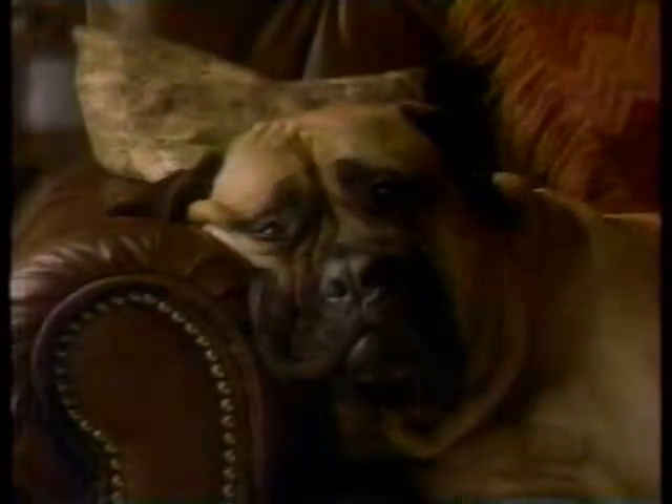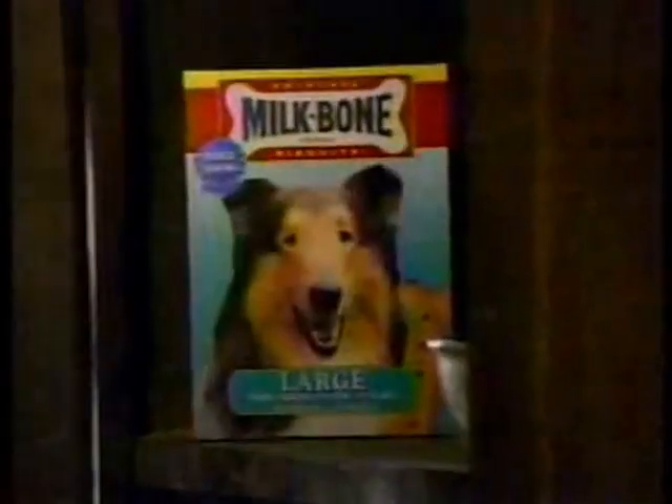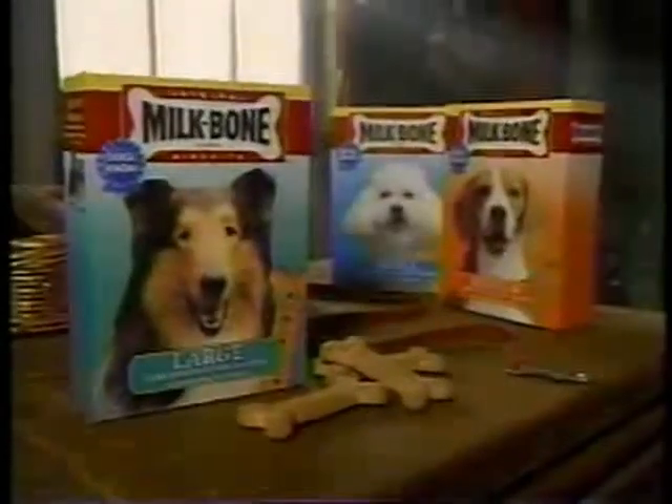It's hard to smile when your teeth hurt. So before your dog gets tooth and gum disease caused by tartar buildup, start him on great-tasting Milk Bone Dog Biscuits. Milk Bone is scientifically shown to help fight tartar buildup and bad breath. Give your dog something to smile about.